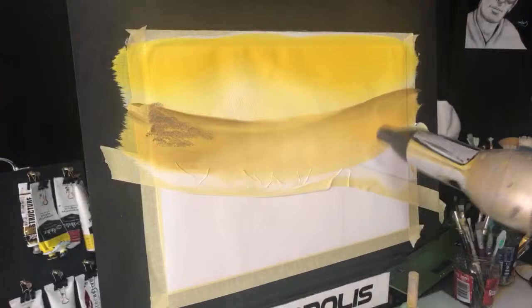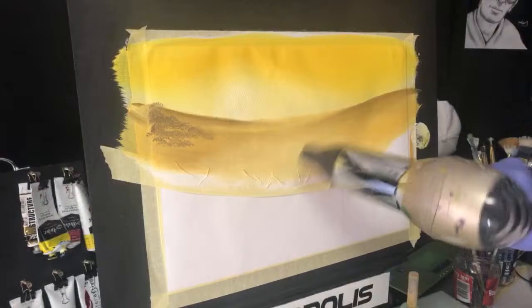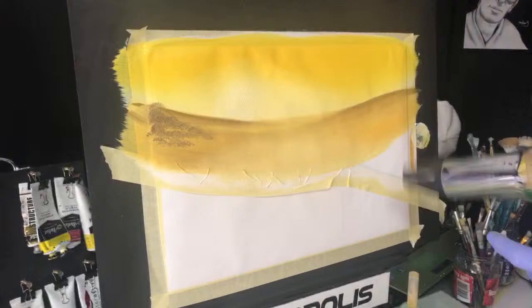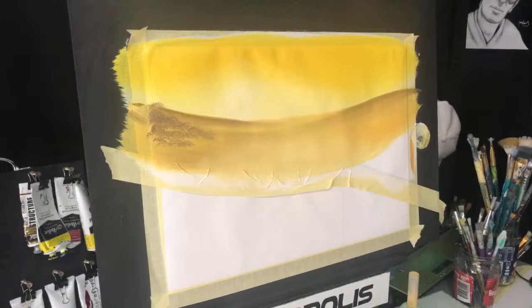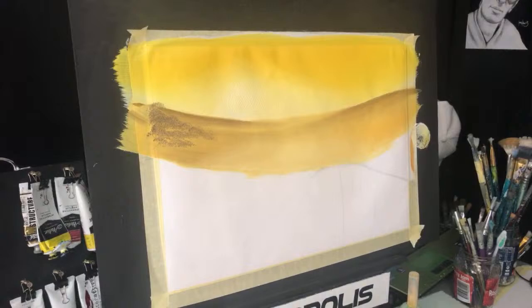I'll get my blending brushes from the hardware store — a lot of people ask what I use. Just a two-inch something sturdy but very soft on the tip. I want this bit dry where I'm going to paint over it so nothing muds up — that's why I'm drying this. I might have put a bit of darker grey in the corner there. I want this reasonably dry before I do the next step so we don't get that ridge of paint.